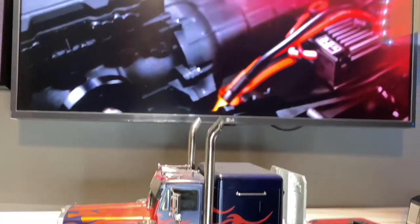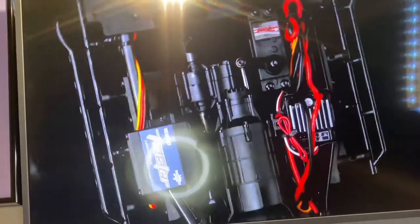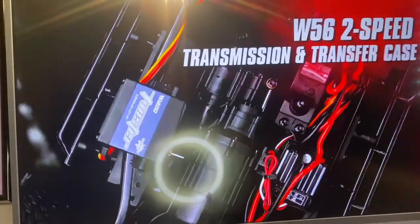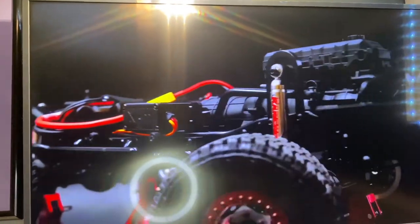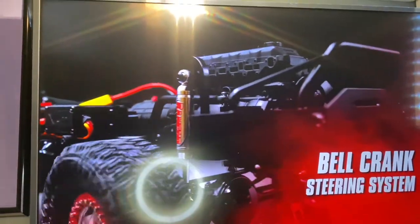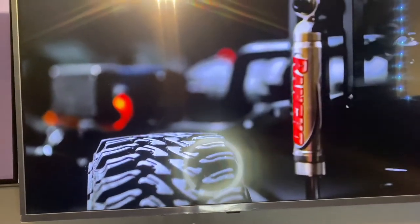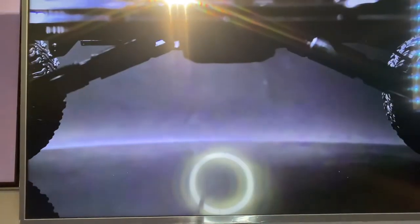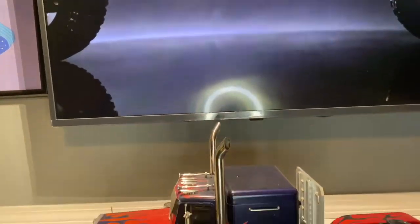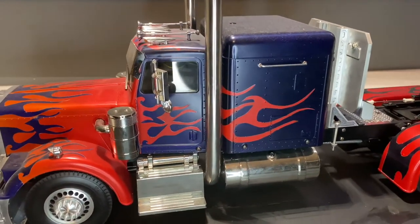Right now in the background I do have a video going — this is the RC Four-Wheel Drive Trail Finder 3 that just got released. It has the twister servo for the scale transmission, which is absolutely insane, and it comes with the Rancho shocks. I'm going to be doing a huge 2022 RC release video, so stay tuned for that. But let's get into today's video about Optimus Prime.